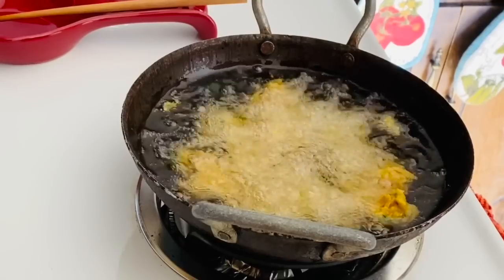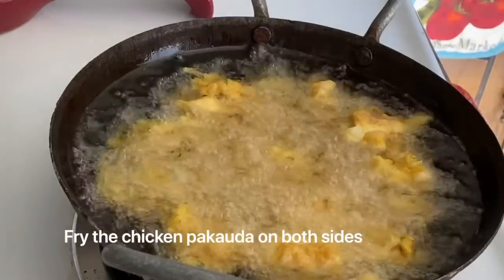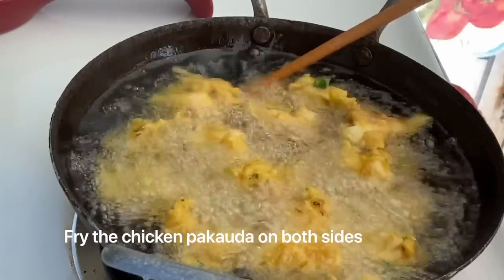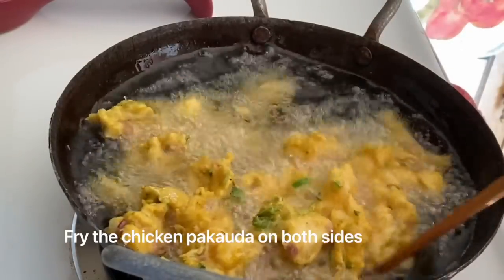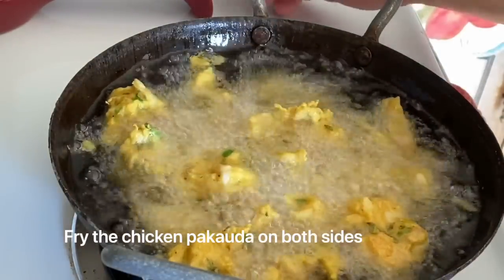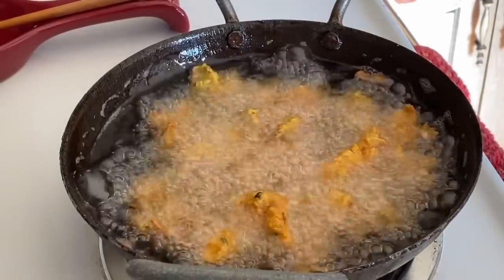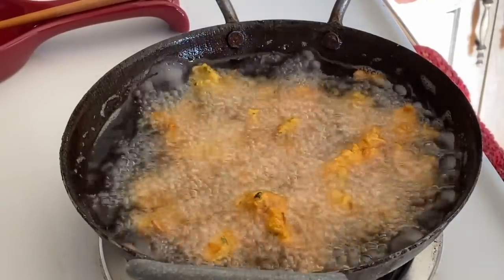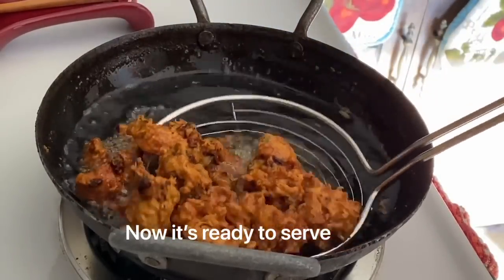We will fry this in a medium heat. We will fry this in medium flame until a golden brown side. We will fry this in a small pot. We will also fry the chicken again in a large pot on medium heat.